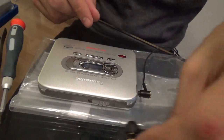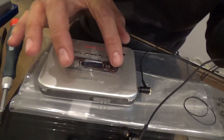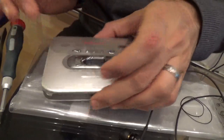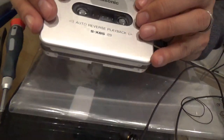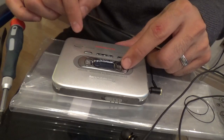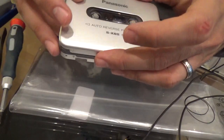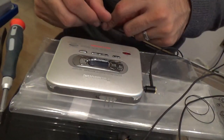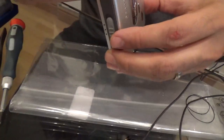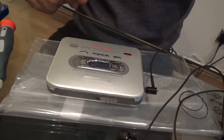Yep, it's working. That's how you would replace a belt on a Panasonic Walkman. Do subscribe if you have any other questions, do ask, and I'll be coming back with some more fixes. This is all working perfectly. Thank you for watching, and do subscribe. Thank you, bye.